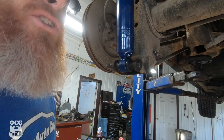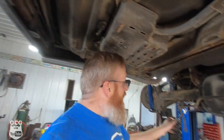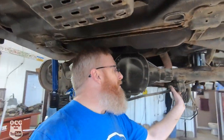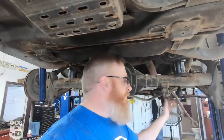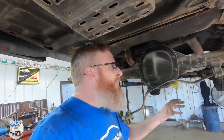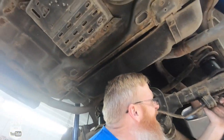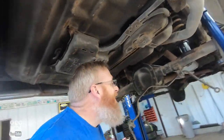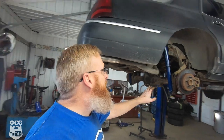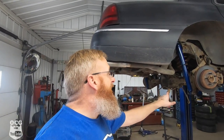Got one side done, we'll go to the other side and do the same thing and then button up the rear end. With shocks all mounted and tightened up top, the last thing we're going to do underneath is remove the small rear sway bar — because to work properly I'd need sway bar links at least three inches longer, and I don't have them. So we'll take it off so it's not flopping around, get the rear wheels and tires on, and see if we have to clear anything.